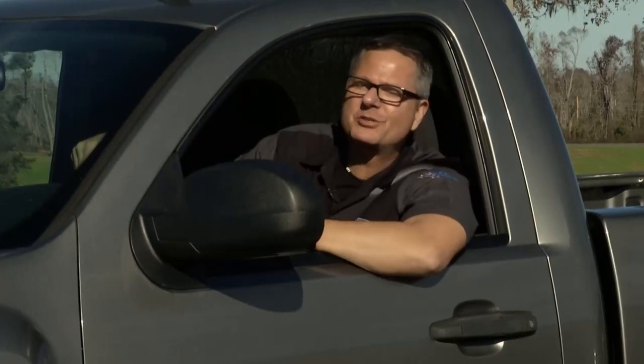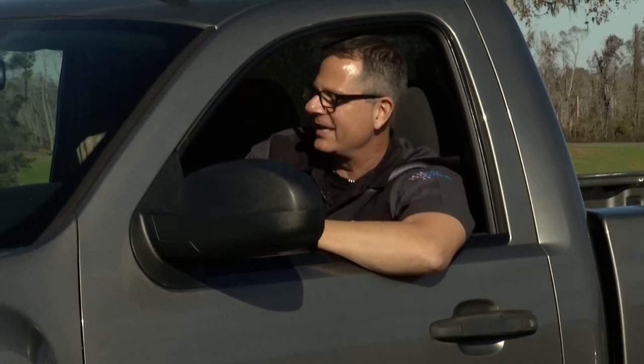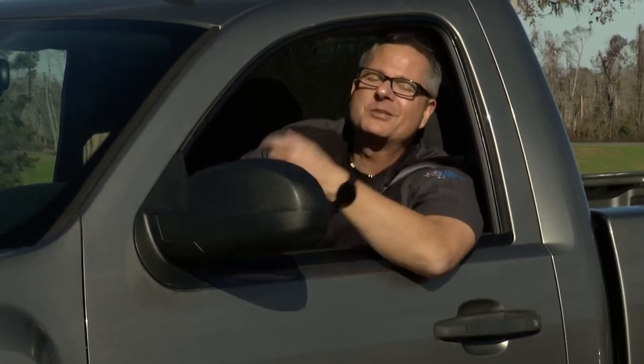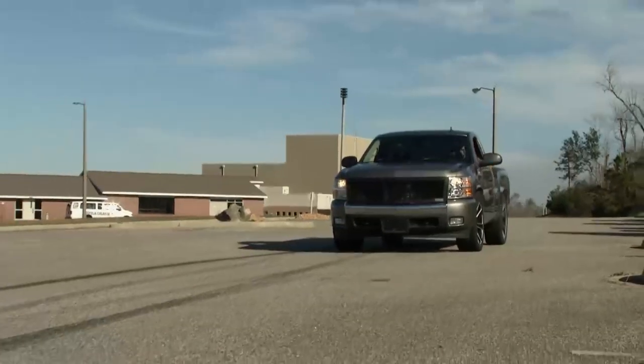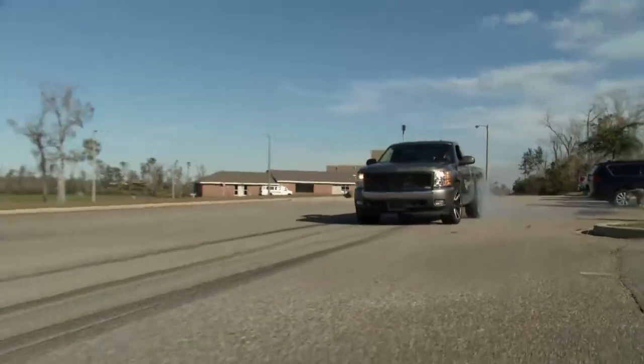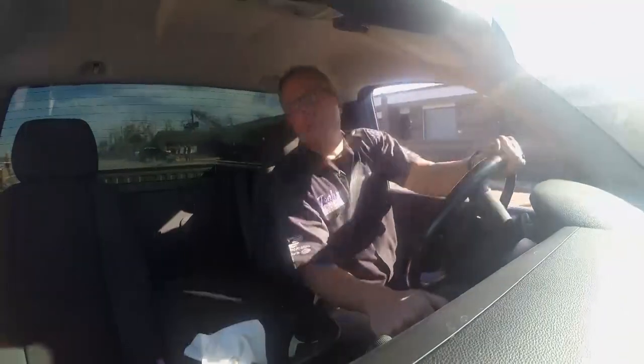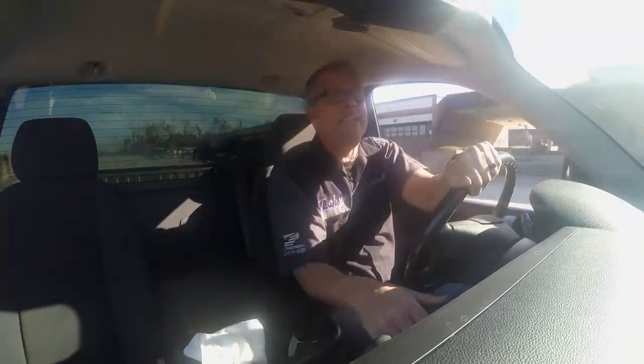Our supercharged Silverado has a super hard shift — shocker, the way we treat this thing. It also has a check engine light on. But the transmission feels pretty good. Why don't you be the judge? Man, I love this truck. We're bringing it into the Tech Garage today.